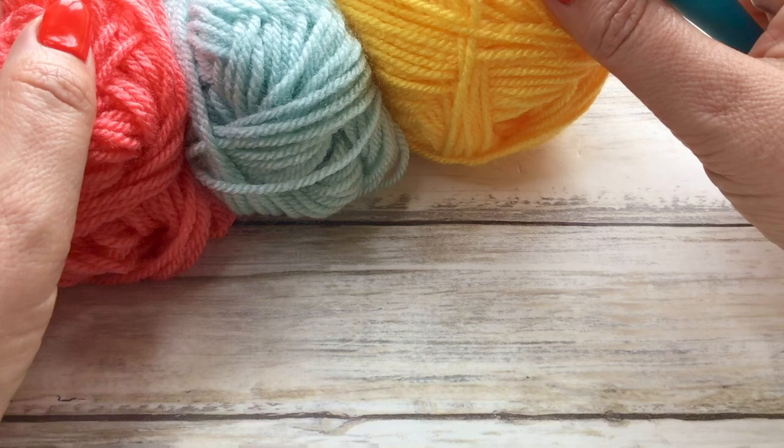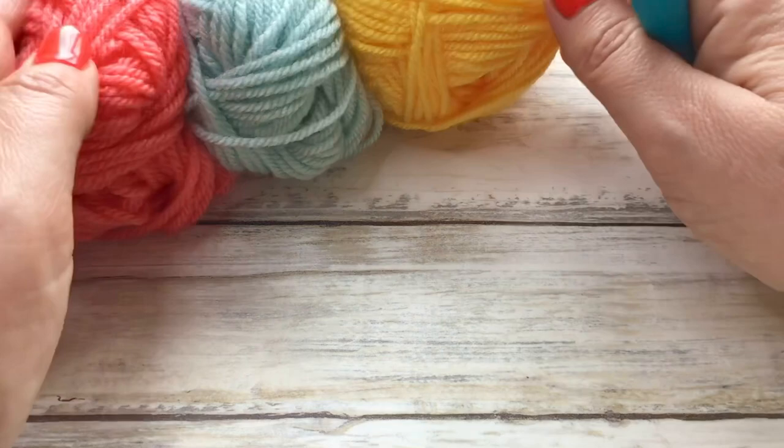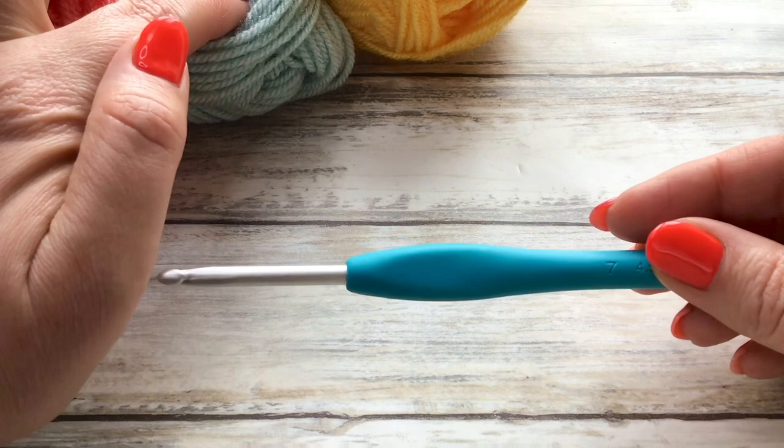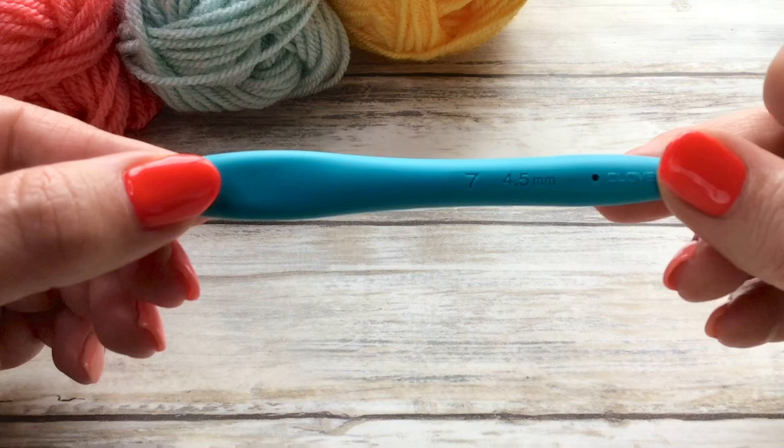For today's example I'm just using up some of my stash of DK weight yarn. I will pop all the colours — this is Stylecraft Special DK, you know how I love that yarn — in the description box down below. I'm going to be using my four and a half millimetre hook. Normally with a DK weight yarn I use a four millimetre, but just so that you can see the stitches better and I need a nice loose stitch, I'm going to be using my four and a half.